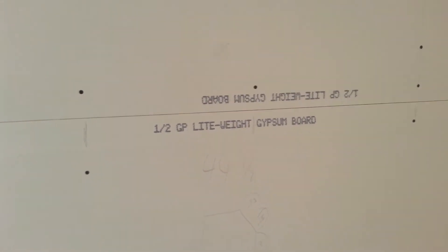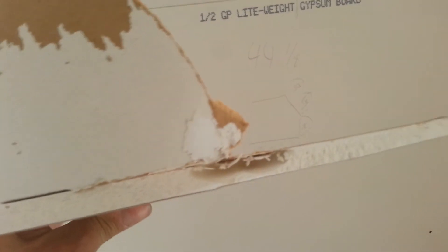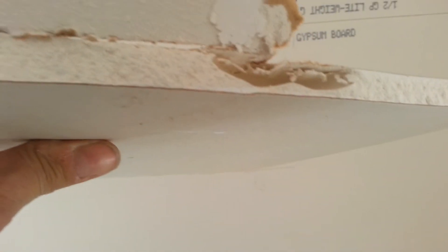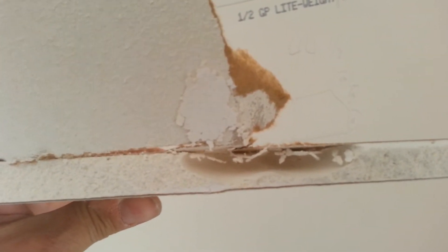Ever wonder how they make lightweight gypsum board? I think I might have the answer. If you can see that hole there — or void I guess I should say — maybe five-eighths, three-quarters of an inch deep or so.